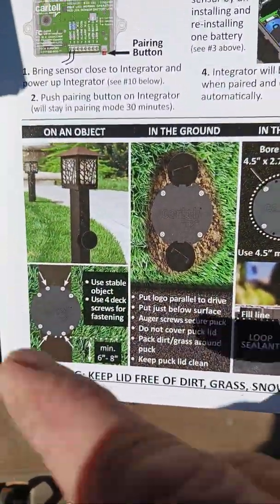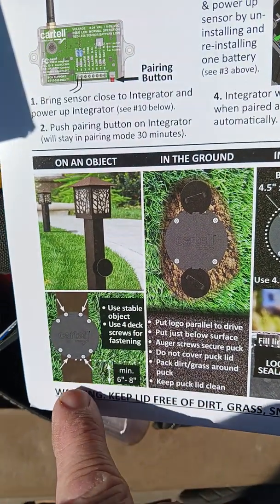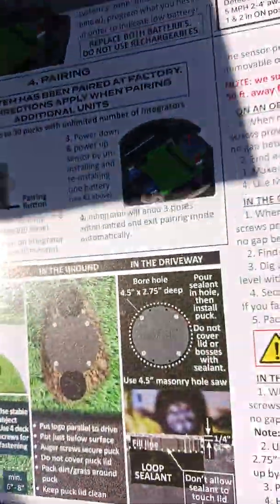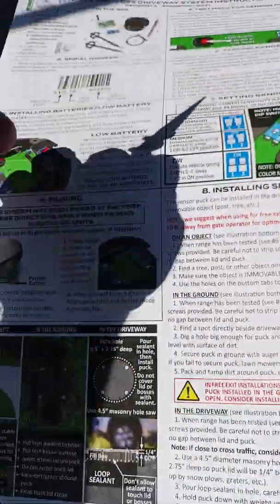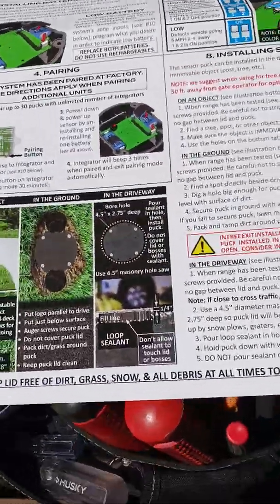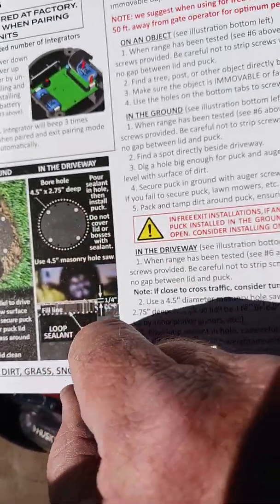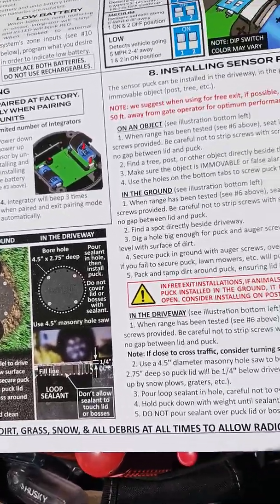You also need to put these battery clips in so the batteries don't fall out. When you install the puck, you can mount it to solid objects like that, or you can dig a hole in the driveway. It comes with anchor screws — there are two of them — you screw them down into the ground to hold it in place. Or you can bore a hole in the asphalt four and a half inches in diameter.